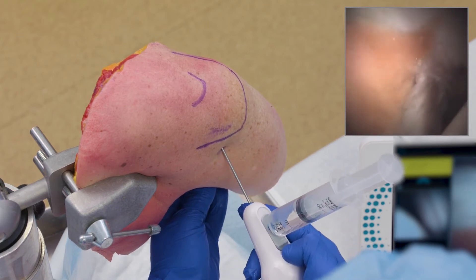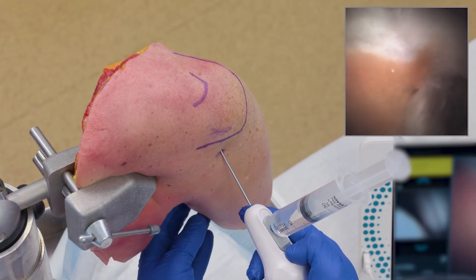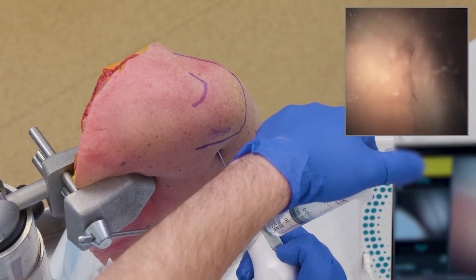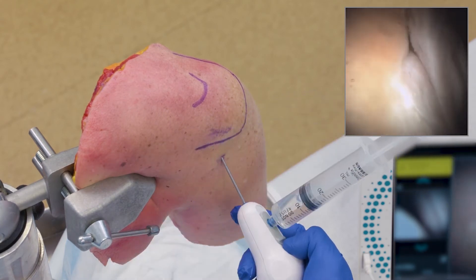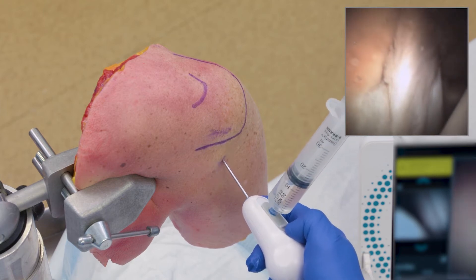I can look as my biceps comes and attaches to my socket and really see where things are. If I have some synovial tissue in my way or some synovial fluid, I can do a gentle flush and blow that out of the way. I can see where my labrum comes down on my glenoid and look at my cartilage as it comes down.